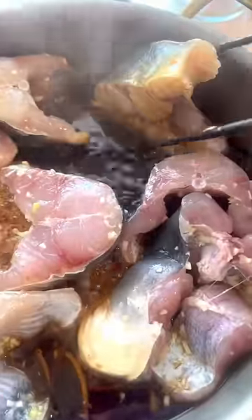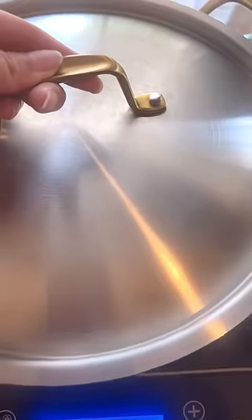Once it reaches the burgundy color, add the coconut water, fish sauce, sugar, and the catfish. Flip the fish, cover the lid, and cook it for 10 minutes and then flip it again.